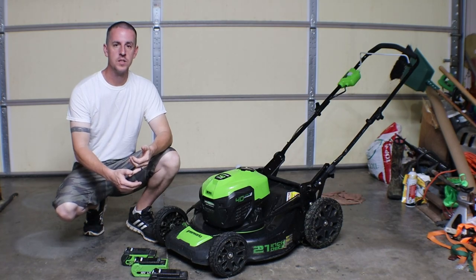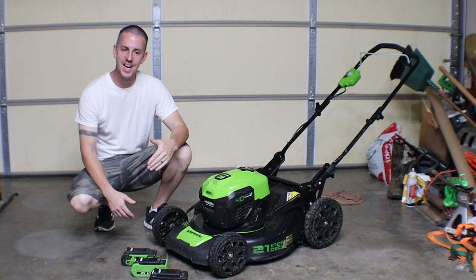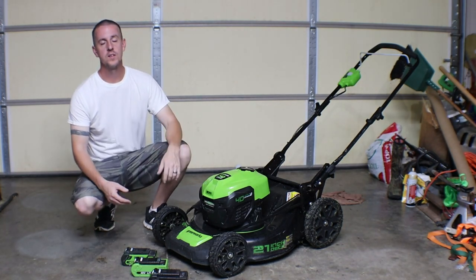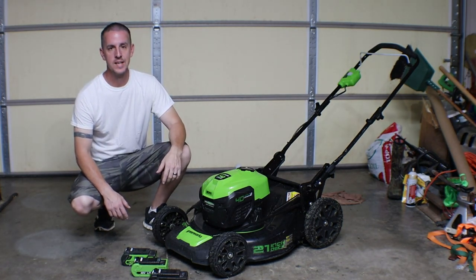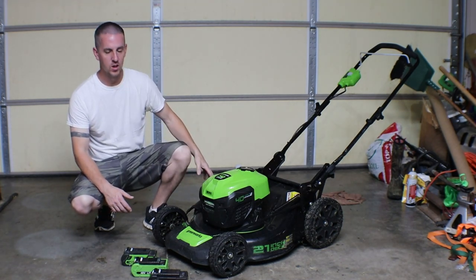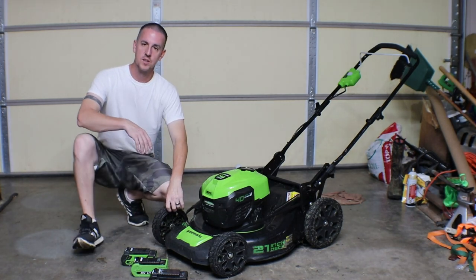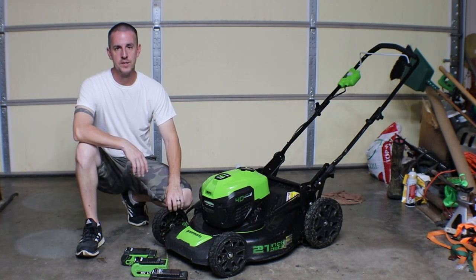If you are the type of person like me who doesn't always get the yard mowed exactly when it's supposed to happen, or like this year where we've had quite a bit of rain — wet grass is bad on any mower. It sticks, it clogs, it doesn't eject like it's supposed to, and causes things to run like crap. On the electric lawnmower, it just causes the batteries to run down fast.